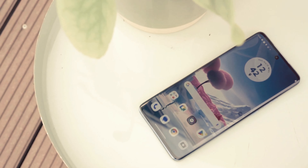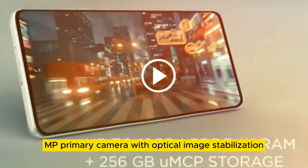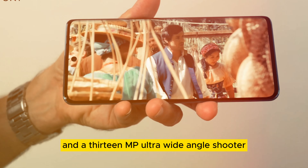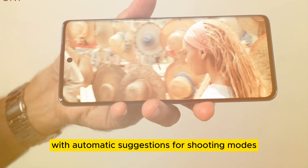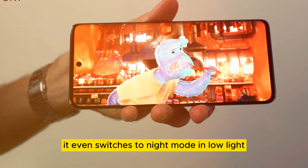Now let's talk camera tech. The Edge 40 Neo features a 50MP primary camera with optical image stabilization and a 13MP ultra-wide-angle shooter. Motorola's camera app offers a user-friendly experience with automatic suggestions for shooting modes, and it even switches to night mode in low light.